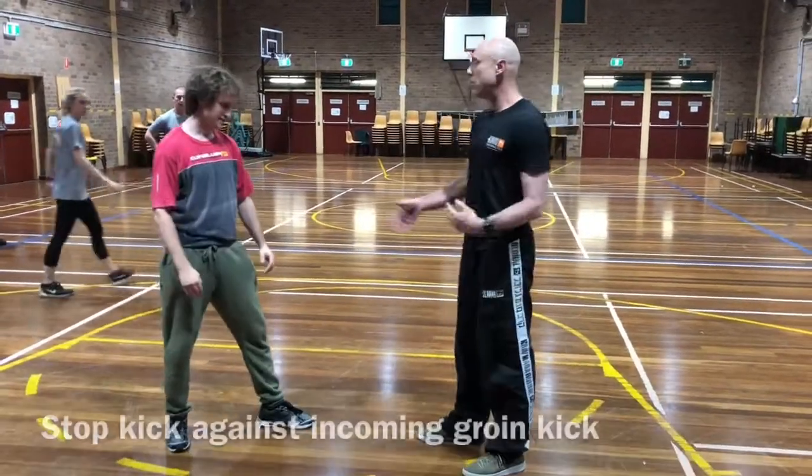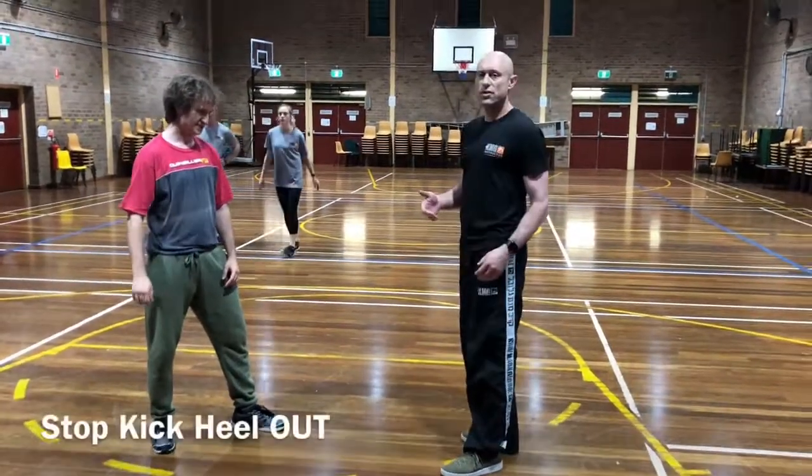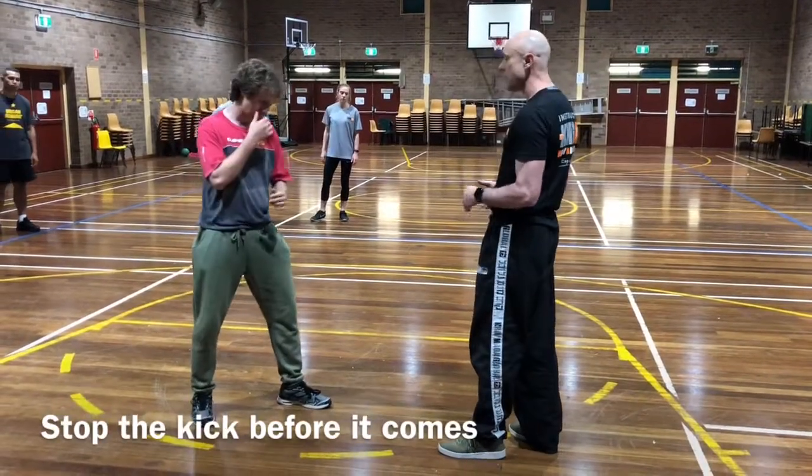Pretty much anyone can do that. So we can block kicks in a number of ways — we call it a stop kick. You want to stop the kick before it comes in, so when Carlos kicks...